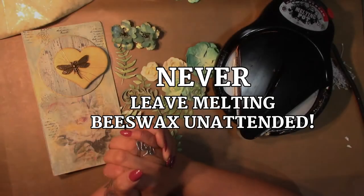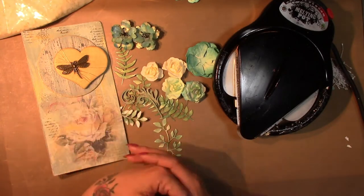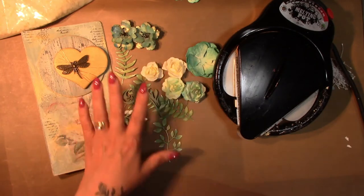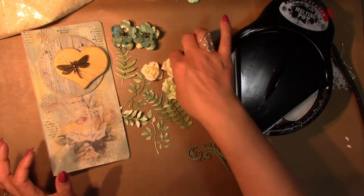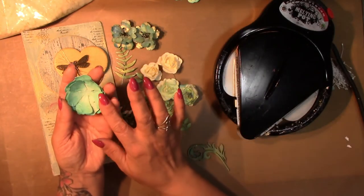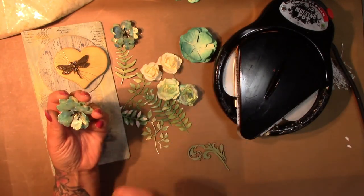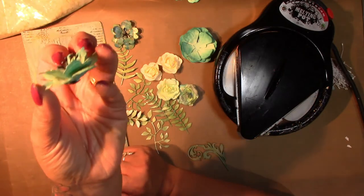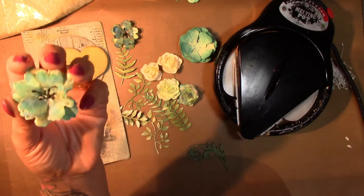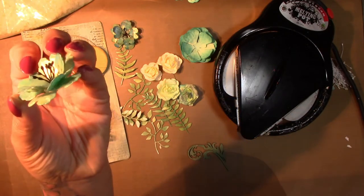Never leave your wax unattended — wax can get very hot and it can bubble over. You will also need a craft mat and a pair of tweezers, plus the materials you're going to dip into the wax. I've got a variety here: paper leaves, paper flowers, and some die-cut flowers that I've inked and shaped. These finished ones I dipped separately and then added together after they dried. I added some stamens, which gives a really nice shimmer. On the edges I've also put some gold gilding wax.